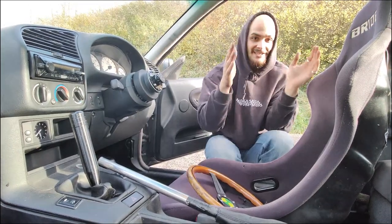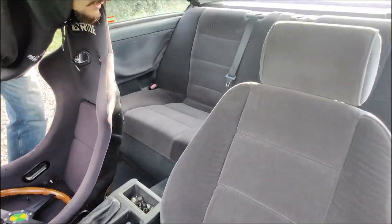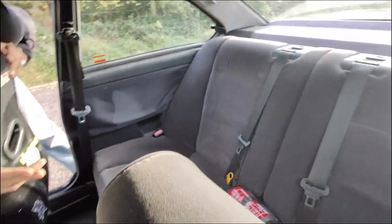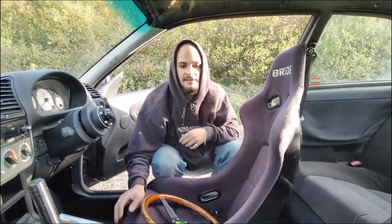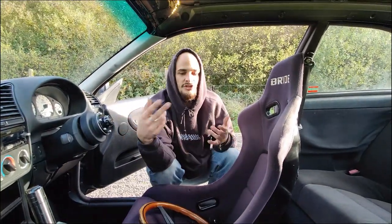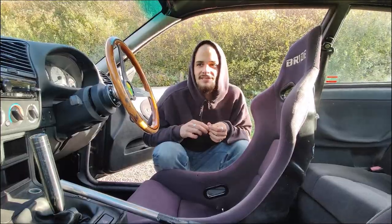Full interior: rear seats in, fire extinguisher mounted with zip ties for tracks that require it, stock passenger seat, stock doors, stock windows. It's like a normal road car that's been heavily modified to perform well as a drift car.